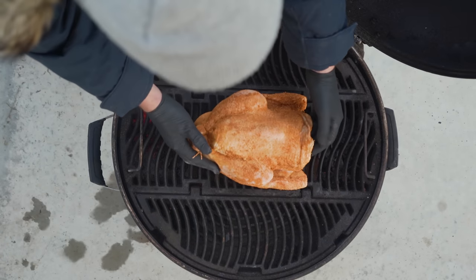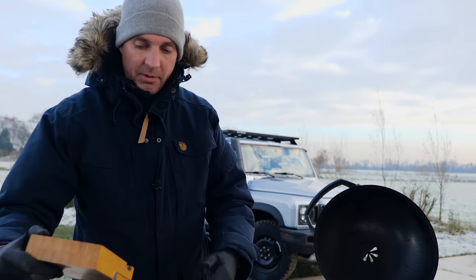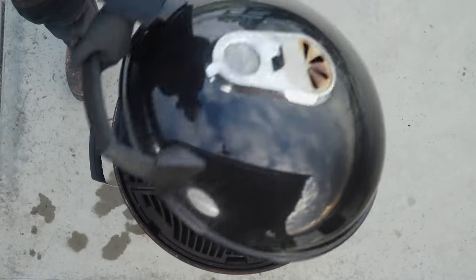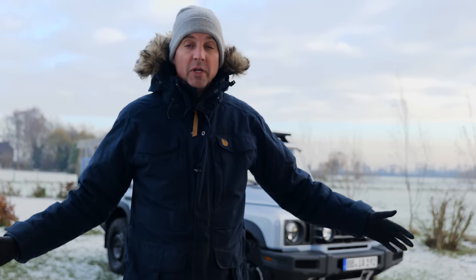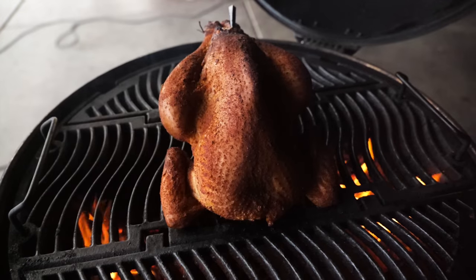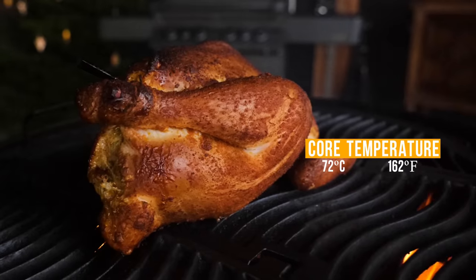The grill grate goes back on and I'm going to set that chicken on top of it. I want to make sure I cook this to perfection, so I'm going to add a thermometer to keep track of the temperature. With this cold weather, the temperature can be less certain — at the top it might be warm, but at grill grate level it might not be. That's why the thermometer is so important. I'm going to let this barbecue run at 140 to 160 degrees Celsius, aiming for a core temperature of around 72 degrees Celsius.